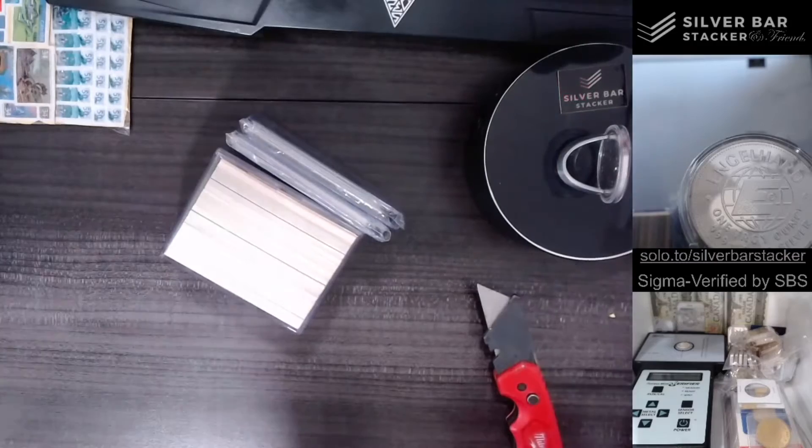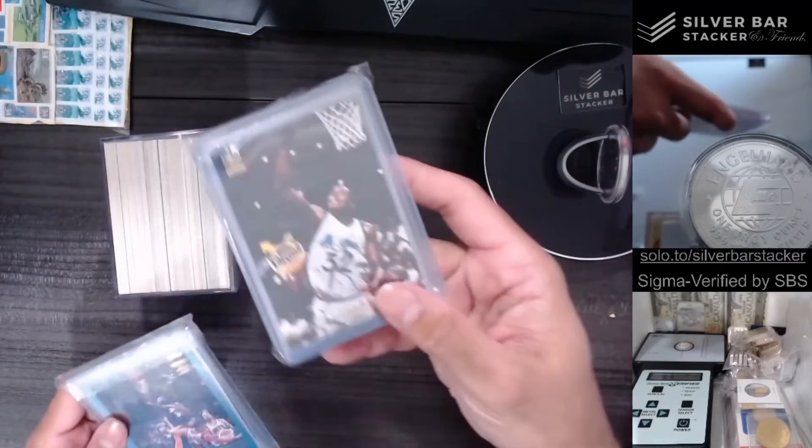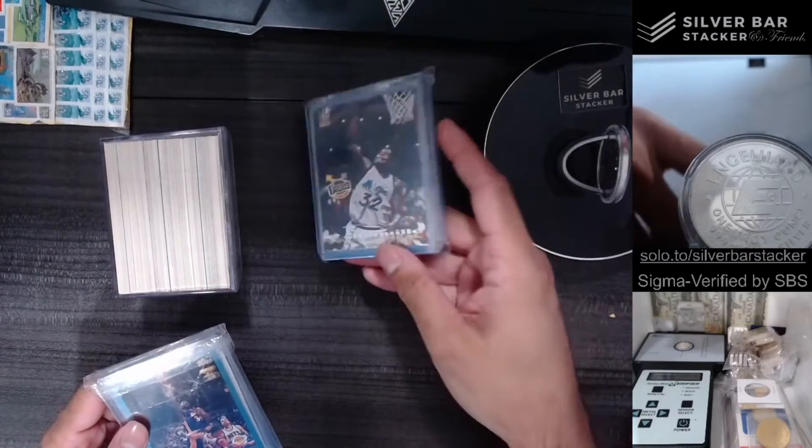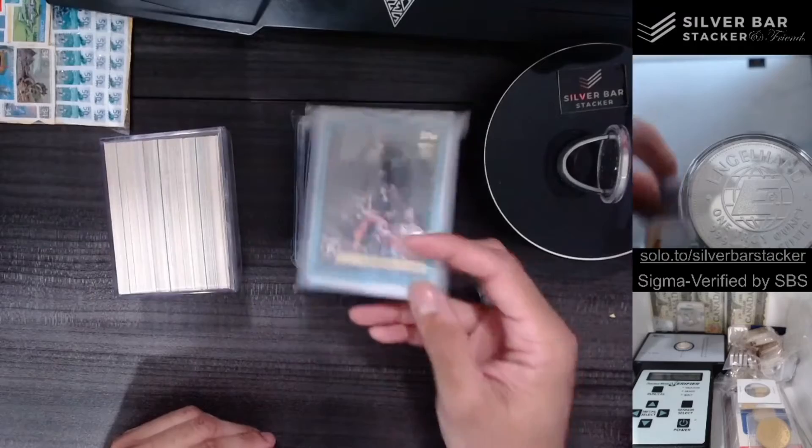I guess you could call me sports card stacker now. We got Shaqs for my Shaq stack packs — Shaq stack packs. We got more Shaqs for my Shaq stack packs.